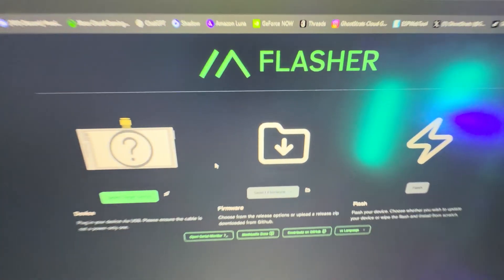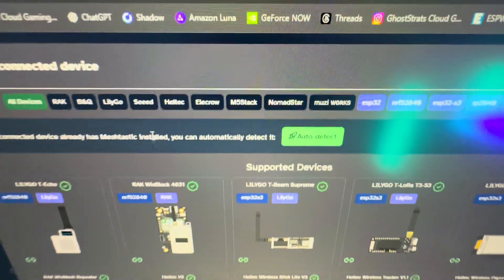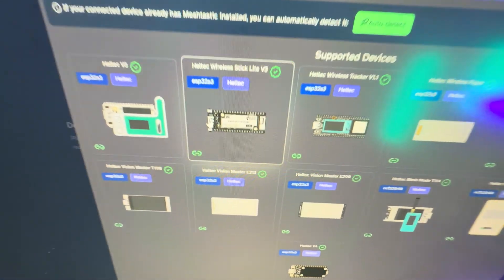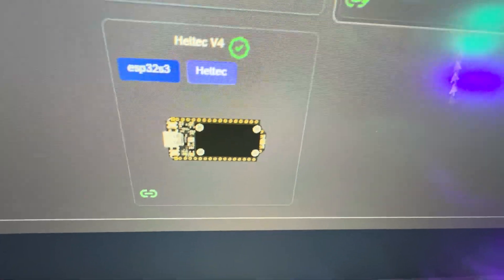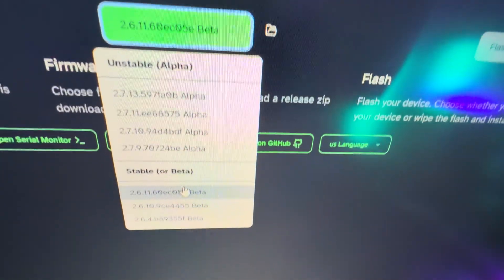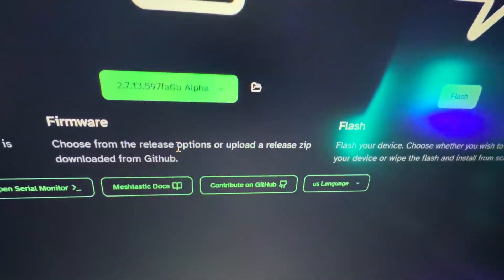Now let's put the latest version of Meshtastic on this thing. First, go to the Meshtastic web flasher — I'll leave the link in the description. Click on Devices, click on Heltec, and then find the Heltec V4 at the bottom and click on it. Then click on the firmware — I always recommend doing the stable one. Just click on the most stable version possible and then click Flash.